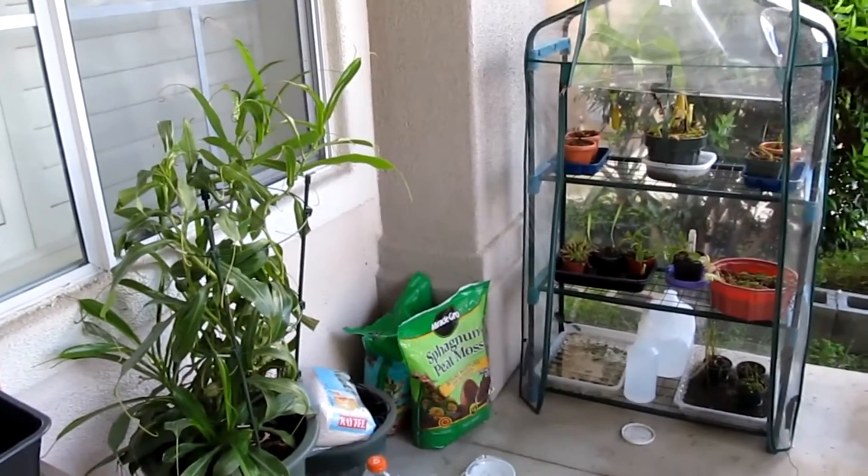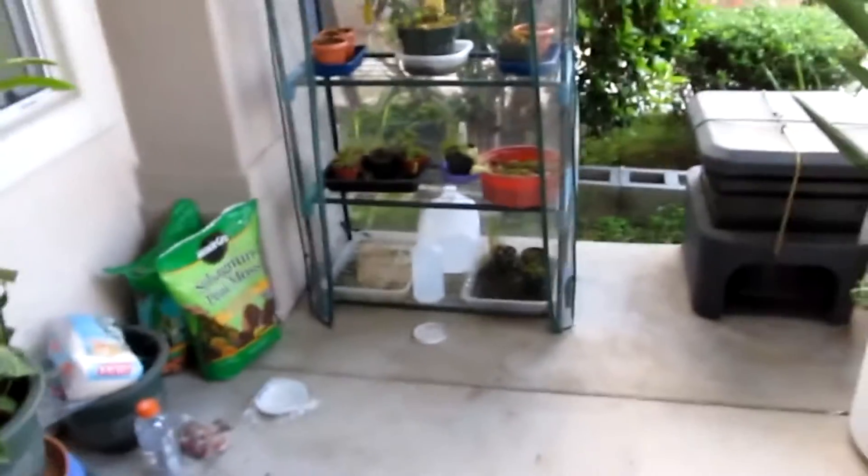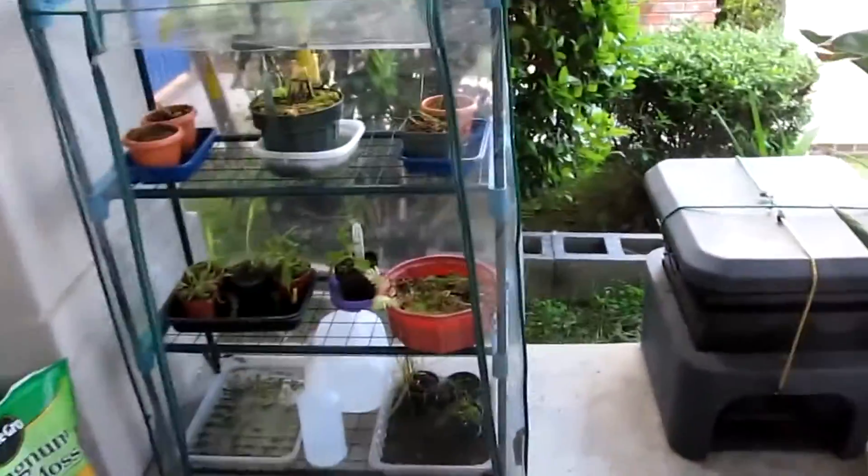Hey guys, Dplantin here, and today I am going to do another plant update. I moved some plants and I got a couple new plants, so let's get started.